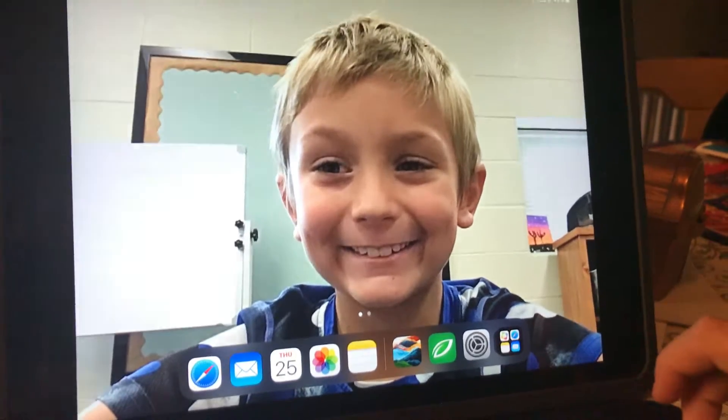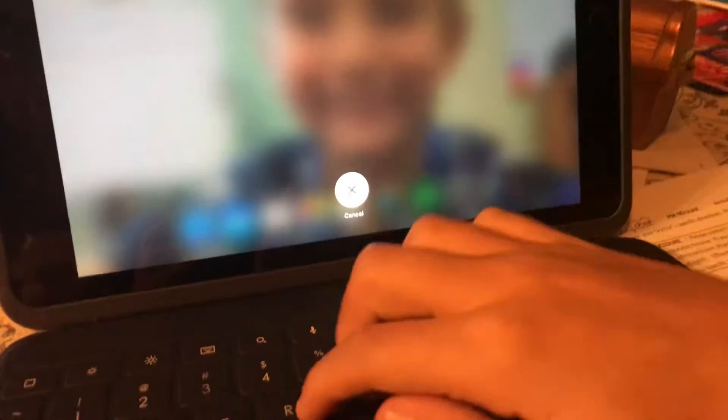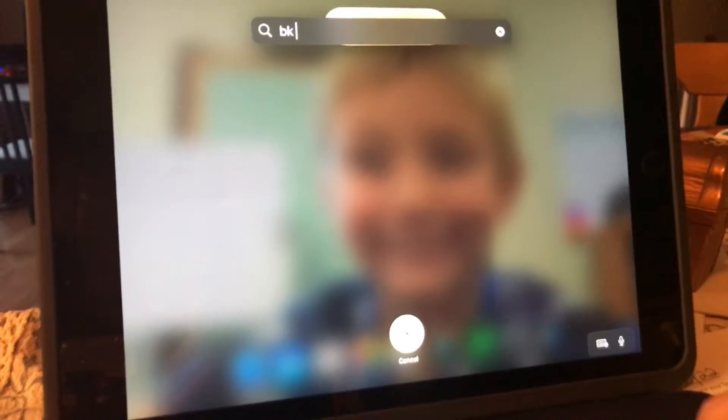I hold this down. I can only do this on the keyboard because it has a search button and you can't swipe down. And yes, it actually works. I would show you, but it might show something I don't want to show.